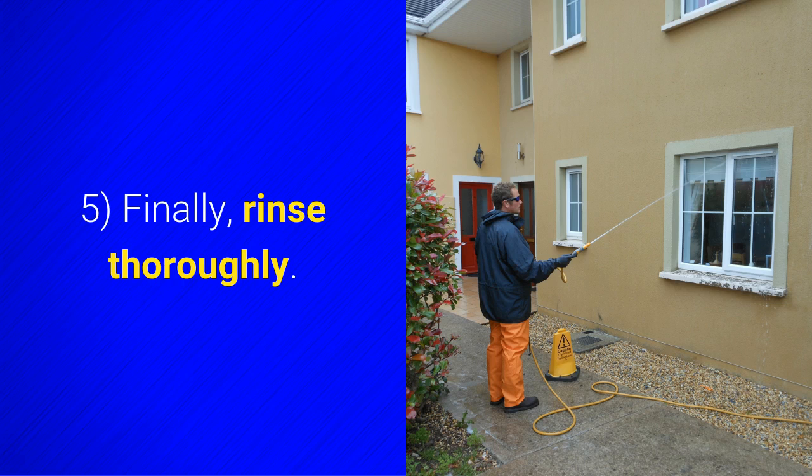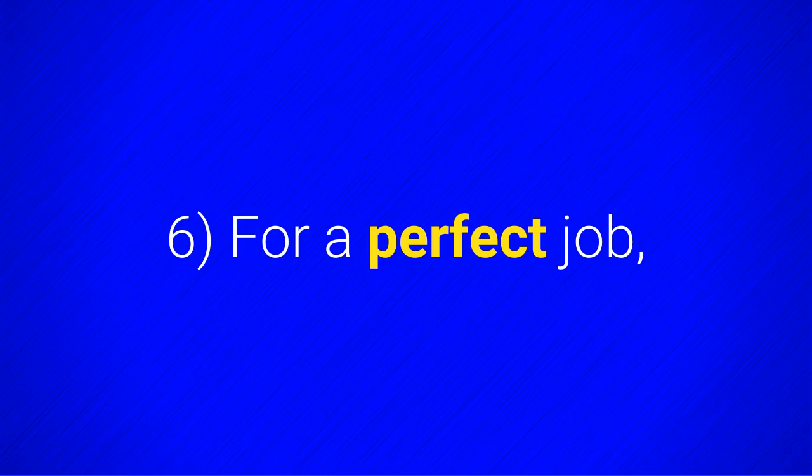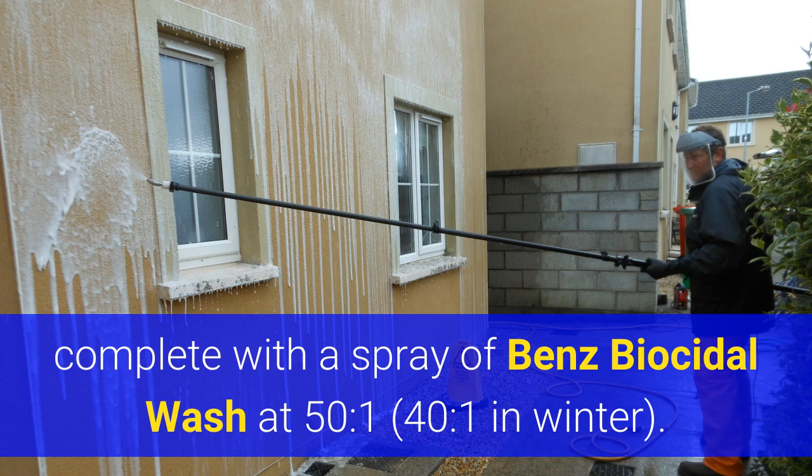Finally, rinse thoroughly. For a perfect job, complete with a spray of Benz Biocidal Wash at 50 to 1, or 40 to 1 in winter.